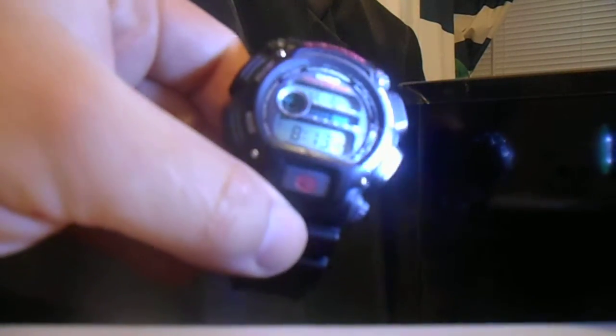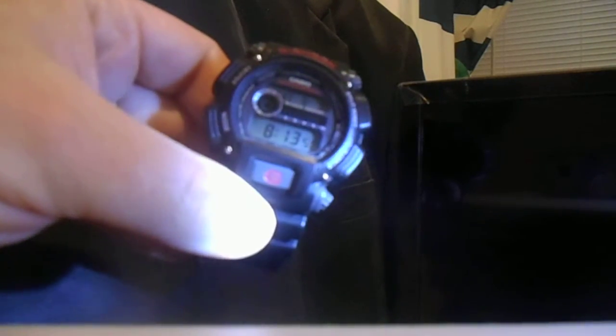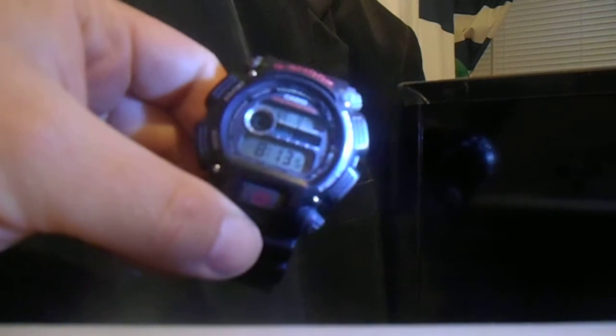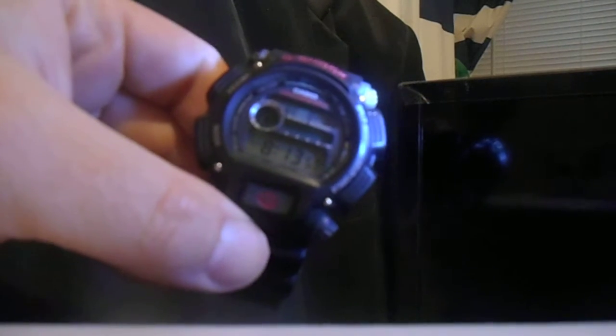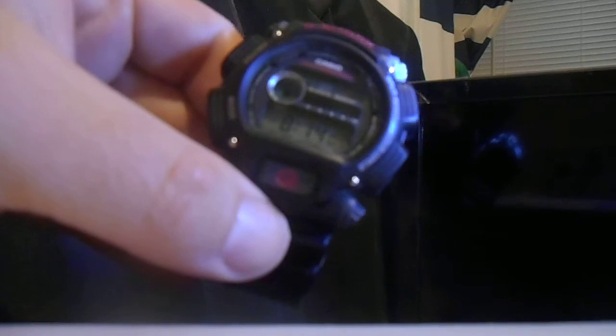Here is my G-Shock model DW-9052. It's a pretty basic watch from the get-go, but it's very nice and also one of the more popular watch models. An amazing thing about this model is that it's actually a later version of the classic model DW-9000 from either the late 80s or early 90s, and the DW-9050 from the mid 90s.